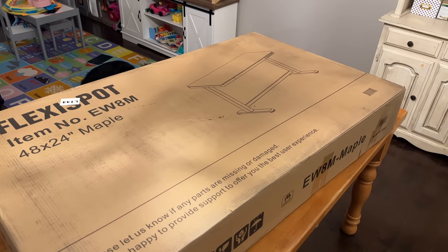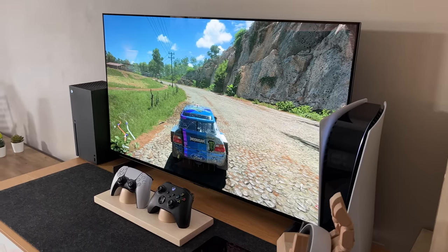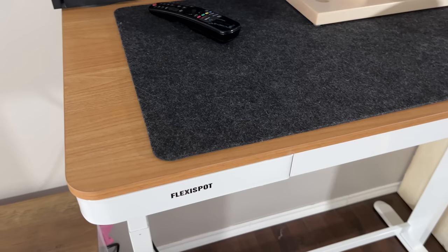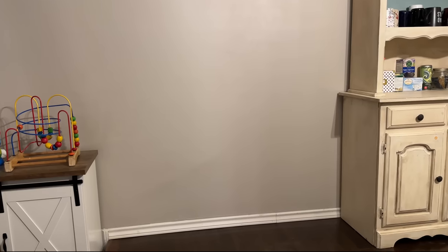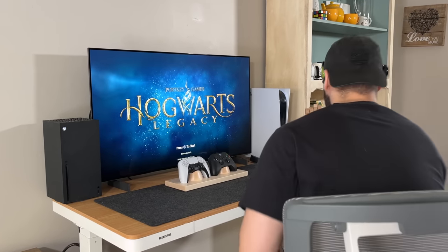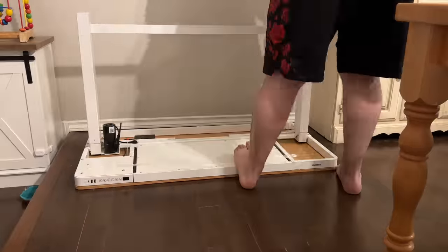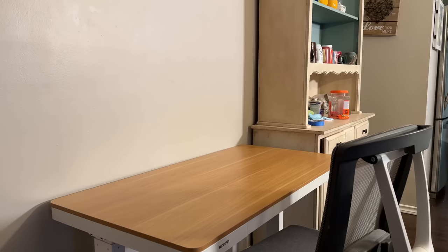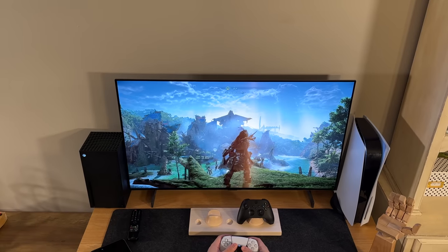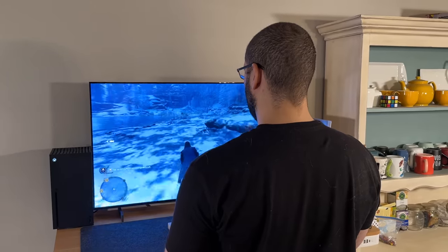The one I have here is the FlexiSpot EW8M standing desk, which they were kind enough to send out for this project. In this setup I went with the white base with a maple top as I felt like brightening up the space a little bit more with the lighter wood. In terms of size I don't have a lot of space so I went with a modest four by two feet. This was the fastest desk I ever put together and since the desktop is already assembled all I had to do is throw the legs on. You can choose different desk sizes and colors between the desktop and the frame itself, and as a decrepit aging millennial I try to stand as much as possible, so this is perfect for longer gaming sessions.